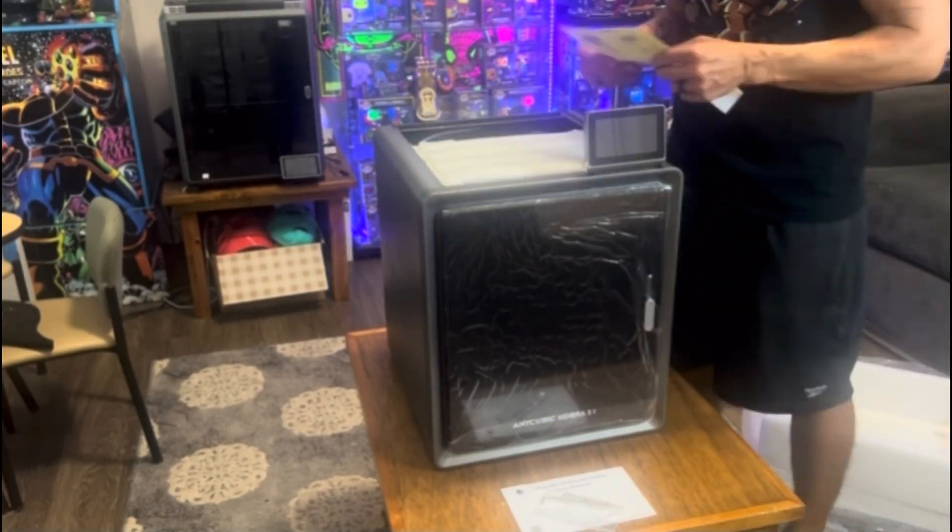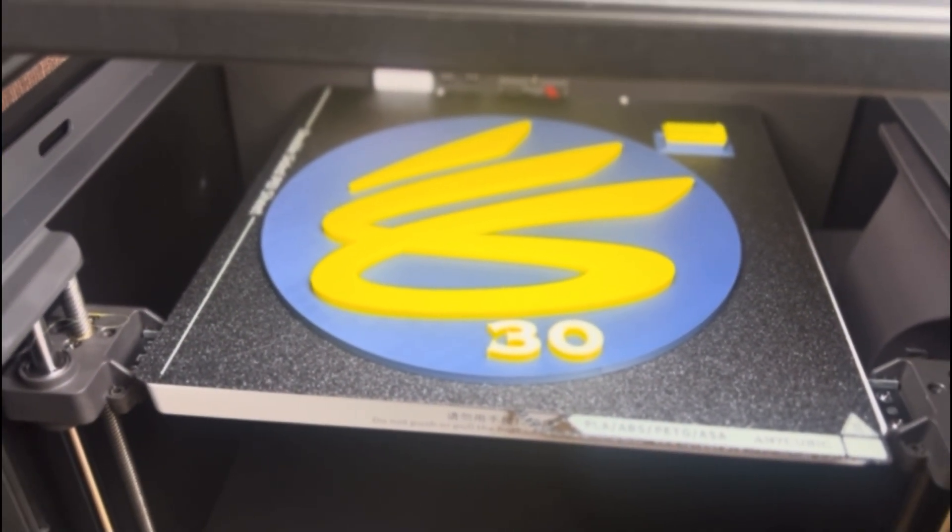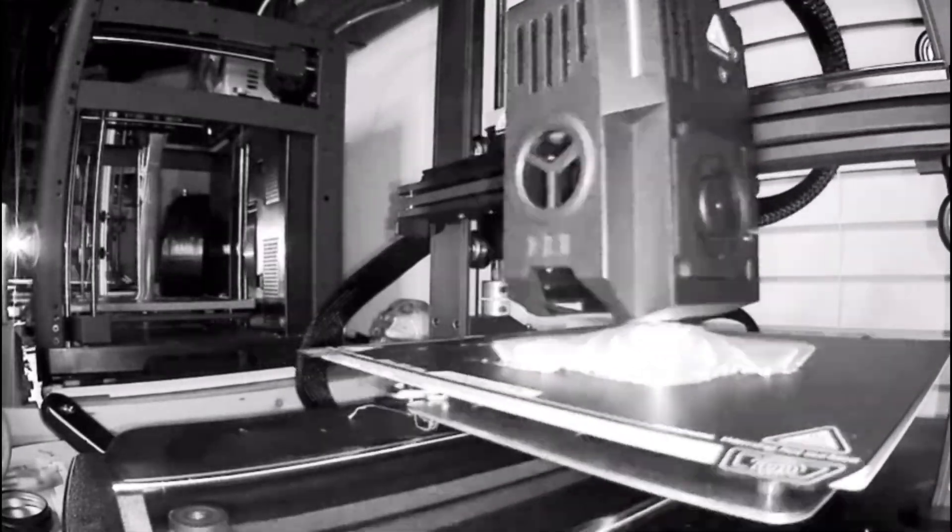I've had this printer for a little bit over a year and I absolutely fell in love with it. I love the speed, the Core XY design, the easy user interface — the quality of prints it was pumping out was really great. However, as I started adding more printers to my print farm, I got accustomed to features like built-in Wi-Fi, auto bed leveling, enclosed chambers, LED lights, and cameras — things my FlashForge 5M lacked.